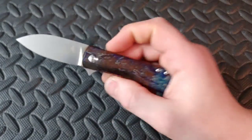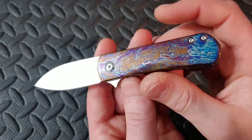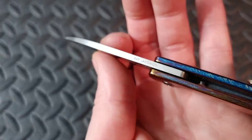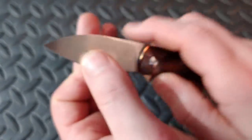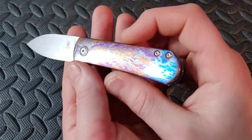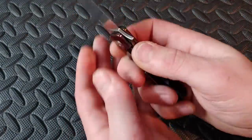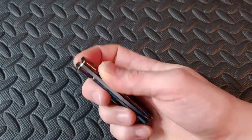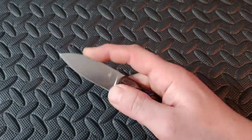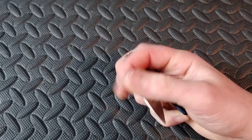Next up we have the Kizer Yorkie — a Ray Lacanico design with a stonewashed satin finish that looks beautiful. Great little compact knife in S35VN. It has a spear point blade shape which is super useful.